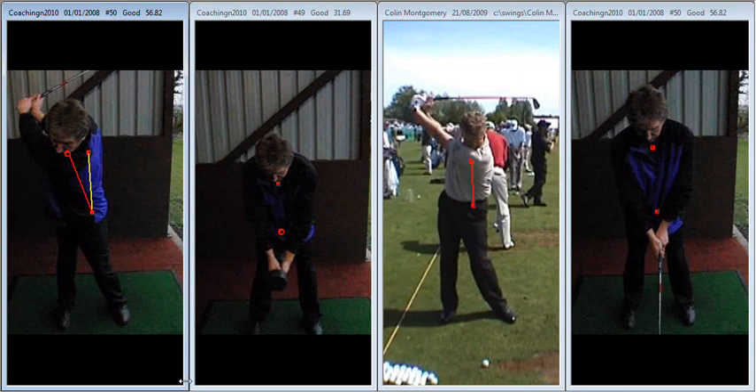That tilting to the left is a continuous process during your backswing. It's a combination of extending or standing up, and tilting to the left whilst turning, as we demonstrated for you on the range.